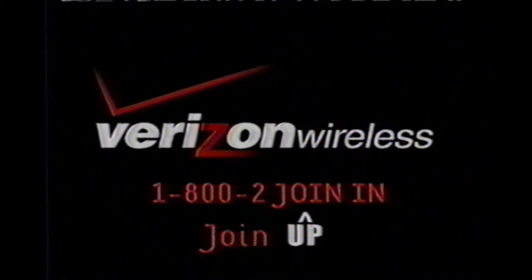Hey, if you're already hooked up with FreeUp, for a limited time we'll throw in 200 bonus weekend minutes every time you re-up with $50 or more. So join in and free up, only at Verizon Wireless.